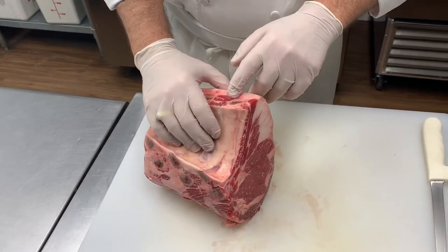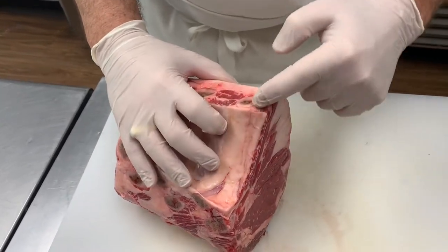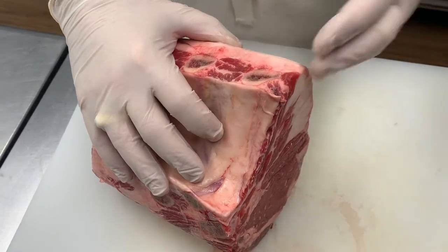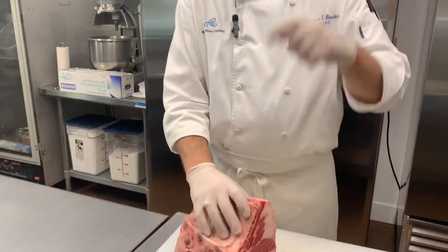When we do the standing rib roast around Christmas time, we'll take and french the meat down the side of the bones, so you get the nice white bone sticking up. For those of you who like to see the big cowboy chops, all it is is the same thing with the long bone.